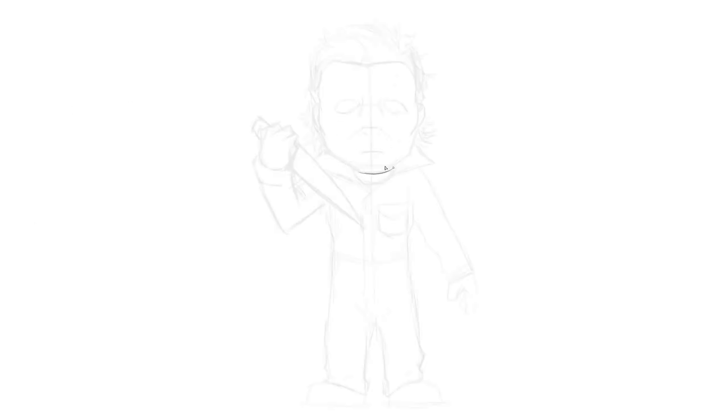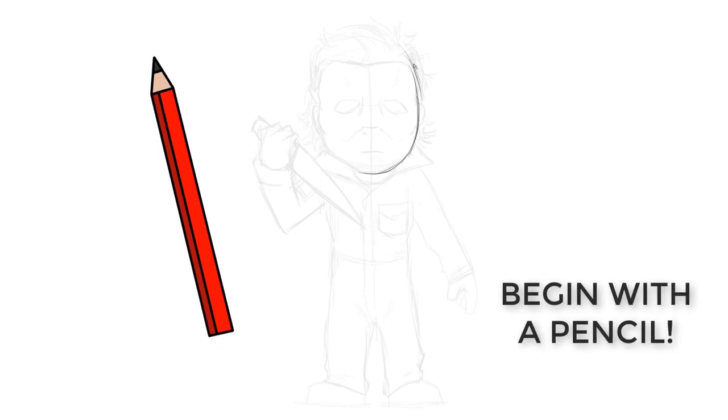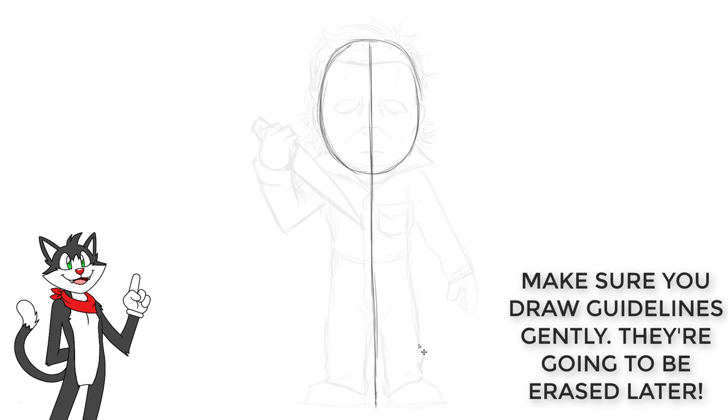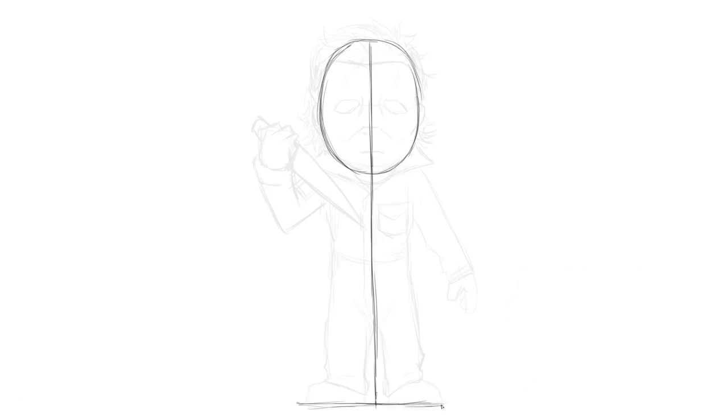Just like we usually do, we want to start with the head. So near the top of your page, go ahead with your pencil and draw a kind of tall oval — it's more like an egg shape, but not so pointy at the top, just a very classic head shape. Once you've drawn that, cut it in half right down the middle to create a nice line of symmetry, then carry that line down to about two and a half heads in total height, as a guide for your proportions for this cartoon drawing of Michael Myers.